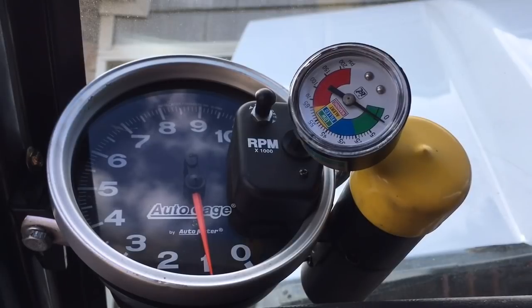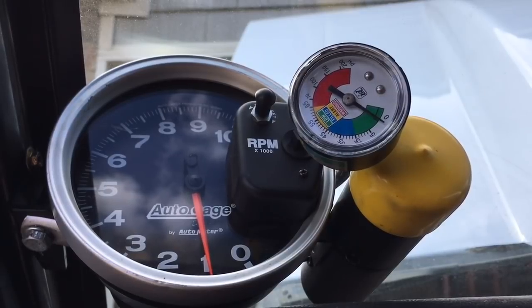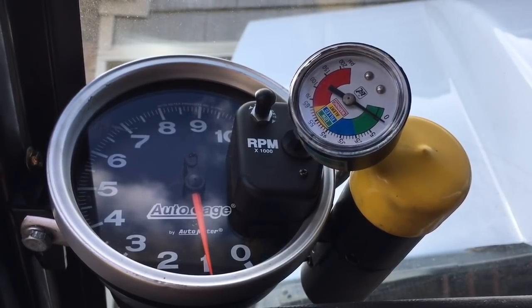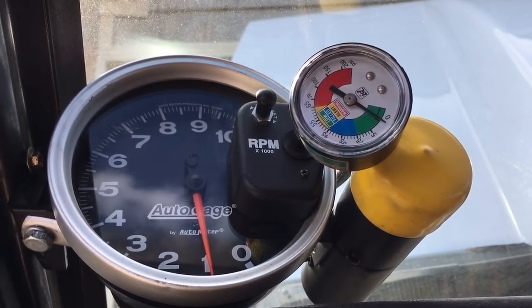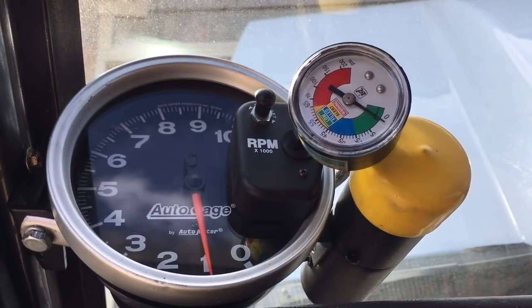We've got the homemade pressure gauge set up to check the pressures in this Turbo 400. The end of the red area would represent about 225 pounds of pressure. The last mark in the red shows 200 pounds, and the mark pretty close to the middle is 150 pounds. I'm going to go ahead and start it and get pressure readings in park, reverse, neutral, third gear, second gear, and first gear, and we'll try to make notes of all those pressures.